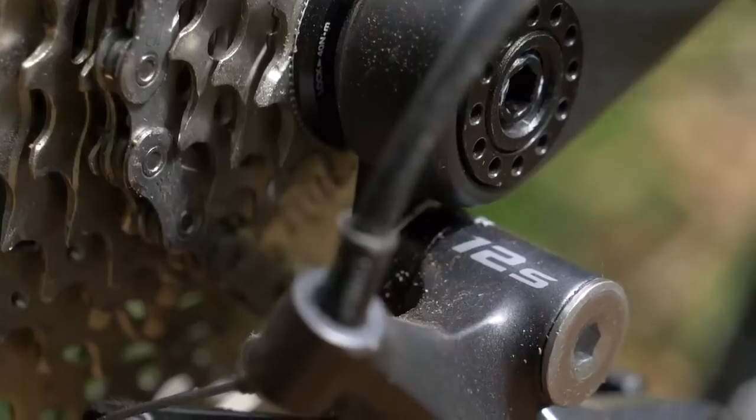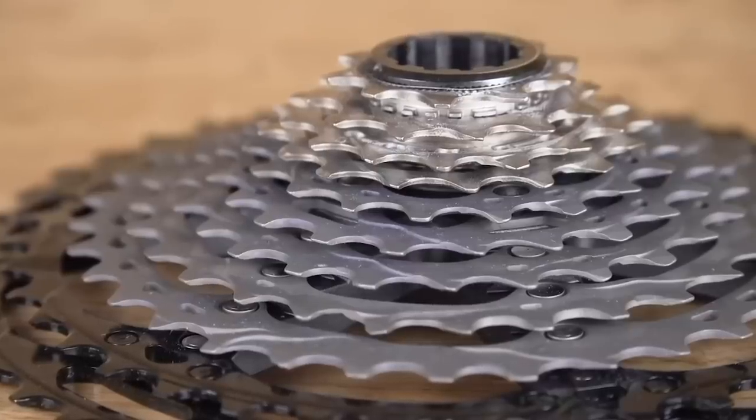Transmissions — I'd argue that Shimano Deore is hard to beat on price, value, and performance. It's outstanding. The cassette is heavy, but that's not the end of the world — it's a consumable part, and I always tell people not to spend too much on transmissions because you're literally wearing your money away as you ride. My advice: if you want a cheaper groupset to feel like a better one, get a better shifter — you could run an XT or even XTR shifter with Deore everything else. I'd be happy with that setup.